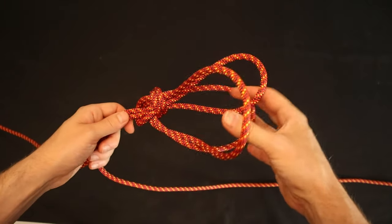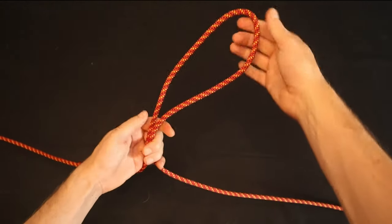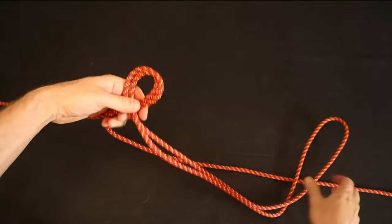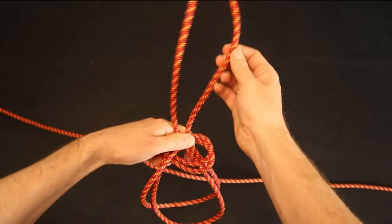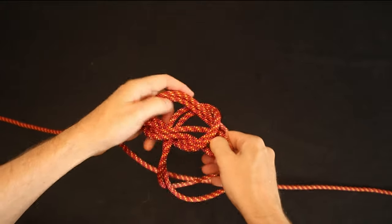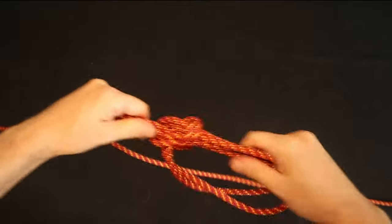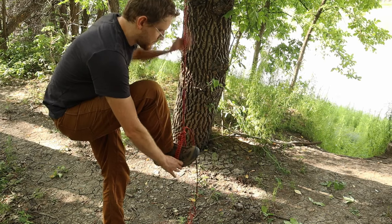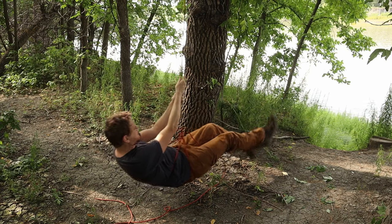The triple bowline is a way to get three loops in a piece of line. It can be tied in the middle of a rope without access to either of the ends. Just double the line to make a bite, then treat the bite like the working end in the traditional bowline method. When you feed the bite back down into the hole, this will form your third loop. With some practice, you can get a feel for the sizing of the three loops. This can be used as a secure foothold on a line.